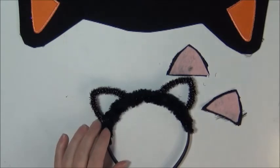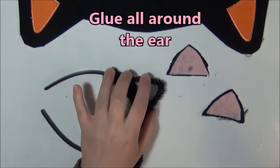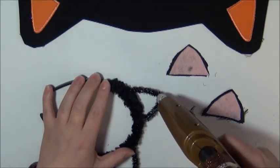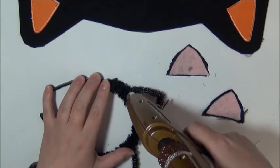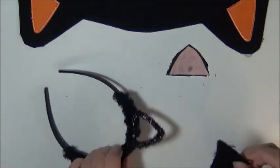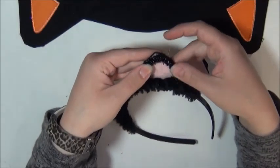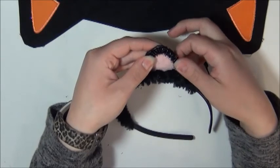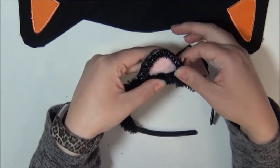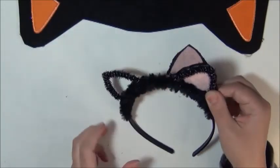So now I'm going to take my glue gun again and very carefully glue right on the ear. Making one of my triangles, I kind of have to turn it around and glue it like this so that I can see where the pink is going so that I place it correctly. Holding it down all over so that it stays. Alright, I'm going to do the other side.